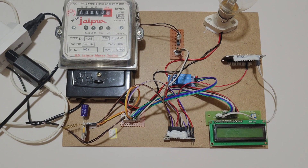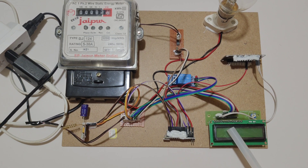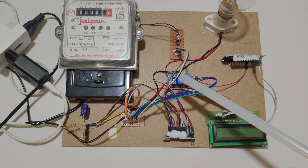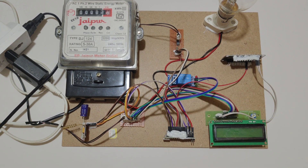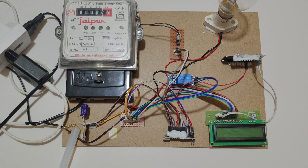Welcome to the project demonstration of IoT Smart Energy Meter Monitoring with GSM. In this project we are using Arduino Nano microcontroller, 16x2 LCD display, ESP8266 WiFi module, relay, optocoupler, energy meter with load, and GSM module.